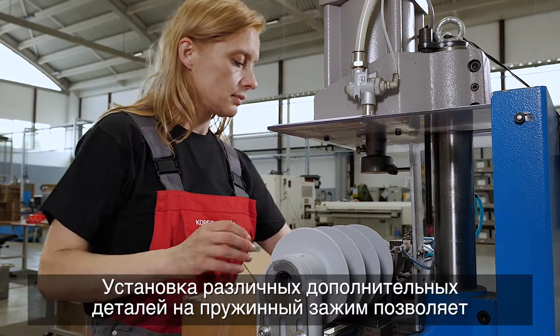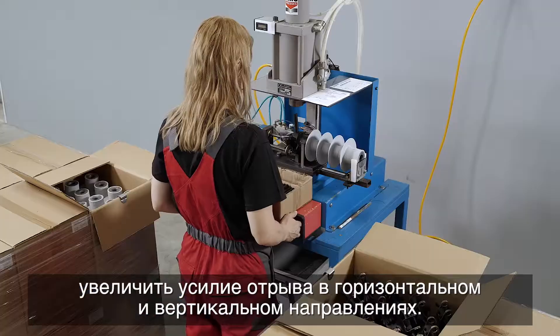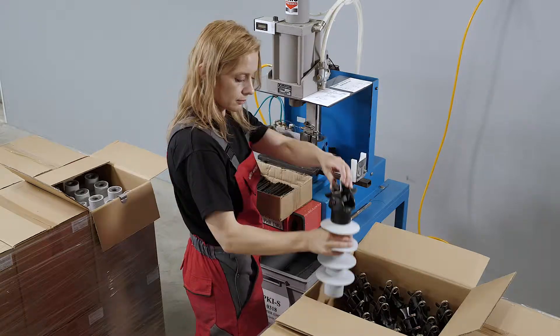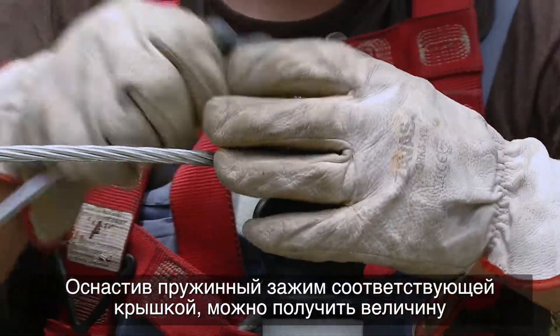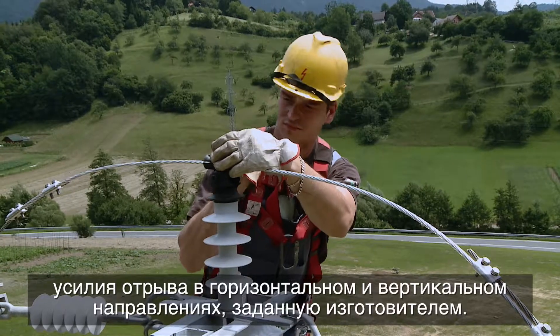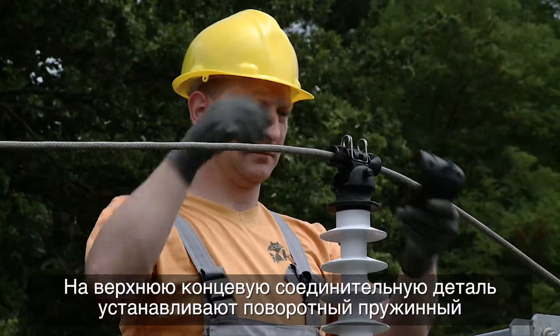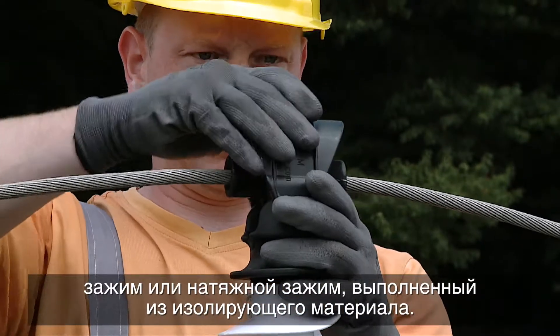By adding various parts to the spring clamp, the vertical and horizontal pull-out force can be increased. The fitted spring clamp with the appropriate cover provides factory-set vertical and horizontal pull-out force. A pivoting spring clamp or tension clamp is mounted on the top end fitting made from insulating material.